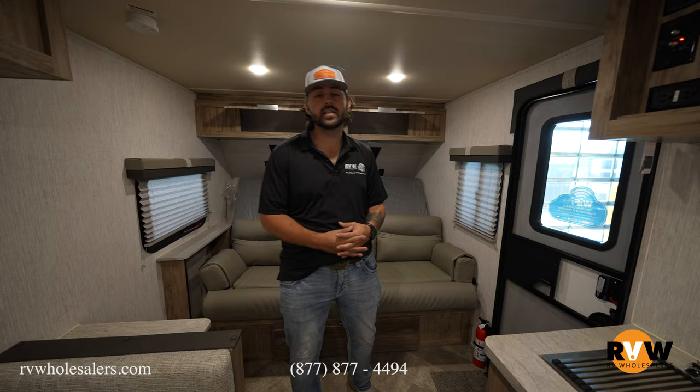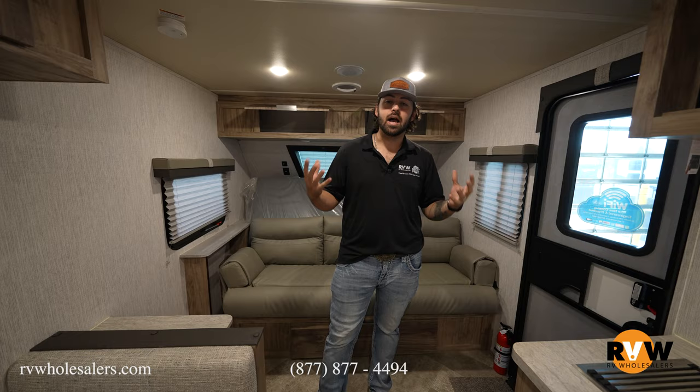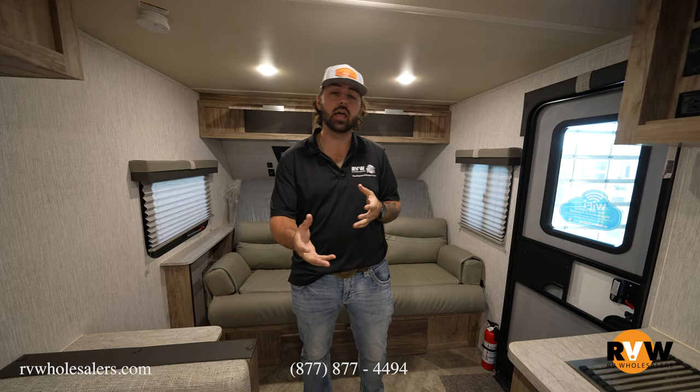That's going to wrap it up here for us. Again, this is going to be the Pala Mini 188BHS. If you have any questions, give us a call — we'll be happy to help. Do us a favor: show us some love, like and subscribe down below. Our number is 937-843-2074. My name is Lane, I appreciate you guys, and we'll talk soon.